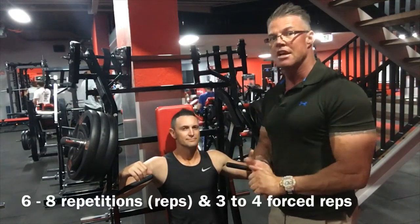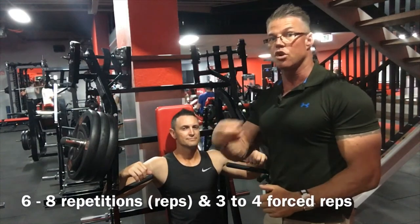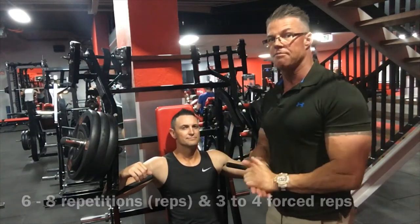We're working in the six to eight rep range, with three to four force reps included on top of that, so you're going to need a training partner. If you haven't got a training partner, going to muscular failure is going to get the job done for you. But taking those two, three, four force reps after you've gone to failure is really going to put your results over the top. Also, since you're lifting heavier, you need a training partner — so get somebody involved, get serious, and let's get to it.